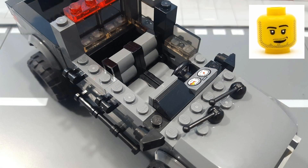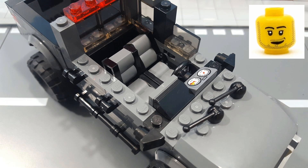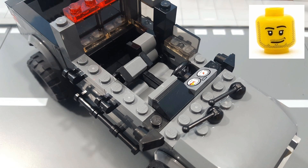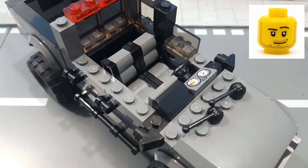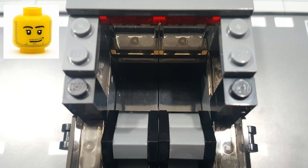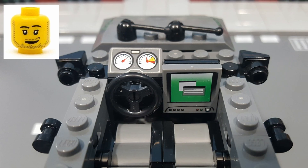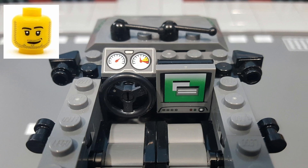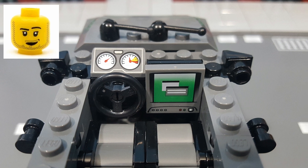Taking a look at the interior, I did something a little different with the front seats. I built them two-tone using some 1x2 palisade bricks in dark gray for the seat backs and cushions, and I used 1x2 hinge plates in black so they would be fully adjustable. The rear seat is a simple bench seat built using some 2x2 tiles in black. Up front, I gave it a 2x2 steering wheel and an instrument cluster on the driver's side, and a large touch screen interface on the passenger side.